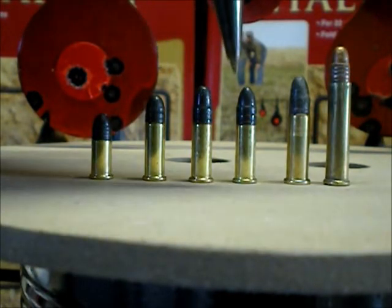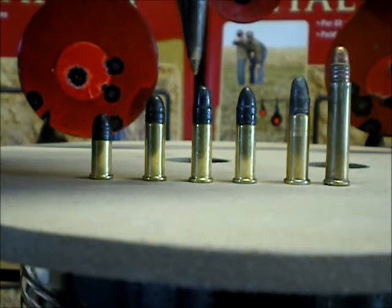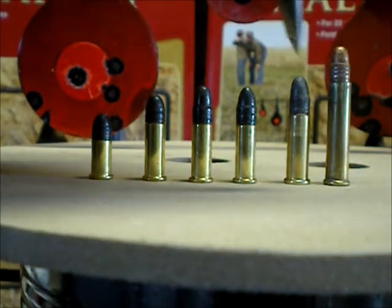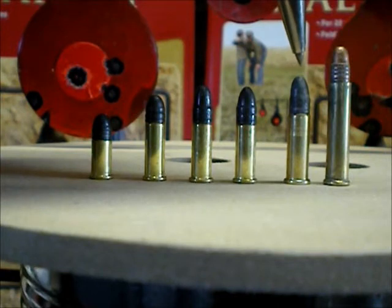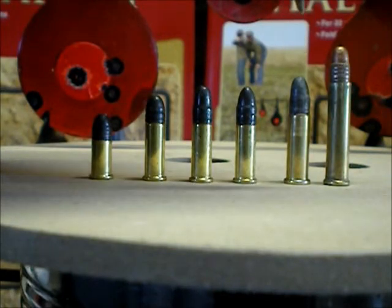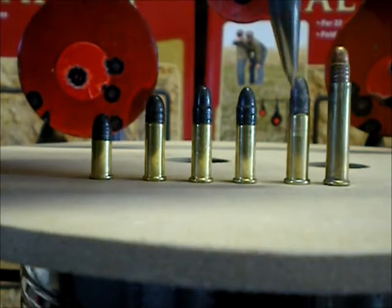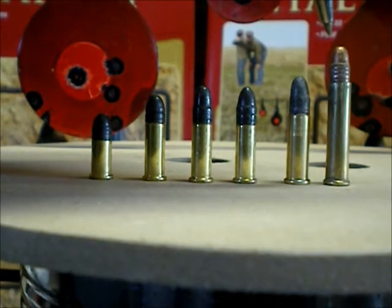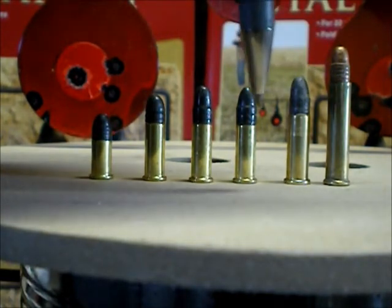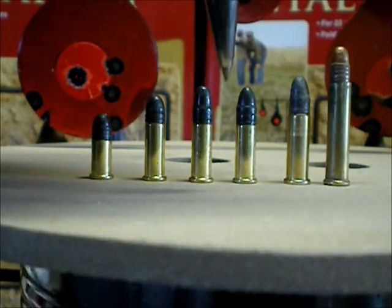I wanted to show how they came up with the .22 long rifle. As you can see, they share the same case — it's just a bigger bullet for the .22 long rifle, and they got that bullet from this one right here. This is actually just a cut-down .22 Magnum case to the right length to make the .22 extra long. It's really obsolete — I've never seen one. I had to make this one because they're about $10 a piece when you can find them. So I cut that down and made the .22 extra long, which is just a little bit longer than the long rifle. They took the bullet out of the extra long, stuffed it in the case of a long, and came up with the long rifle.